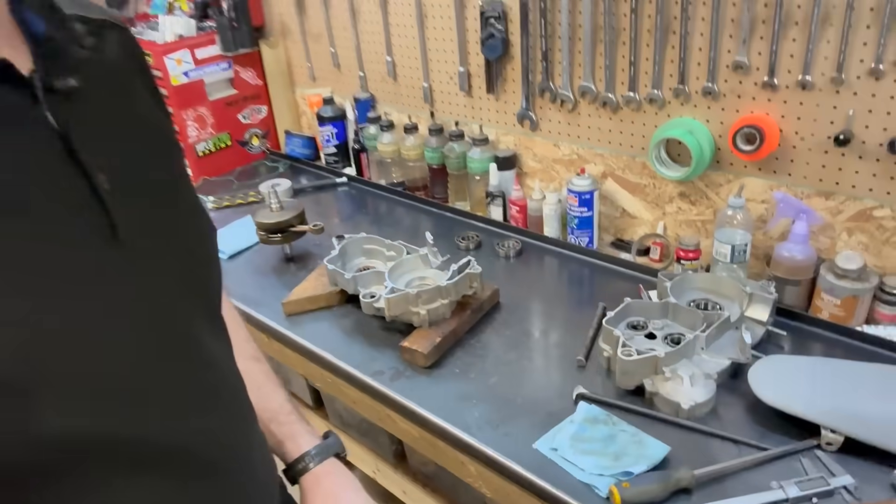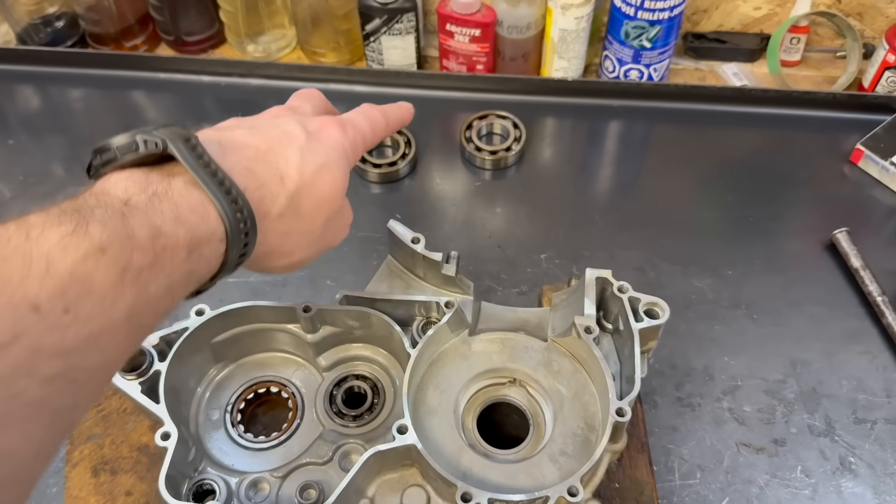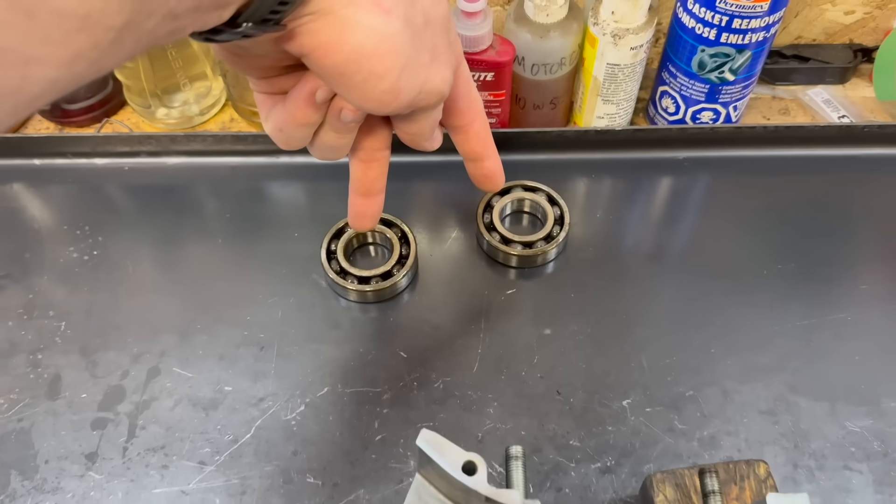Hey there dirt bike people, I'm Chuck from Prutech and today I'm going to be changing the left side crank bearing, doing an update to the 2020 300RR engine that I've been working on. So many of you will be familiar with the 300RR crank bearing failures.